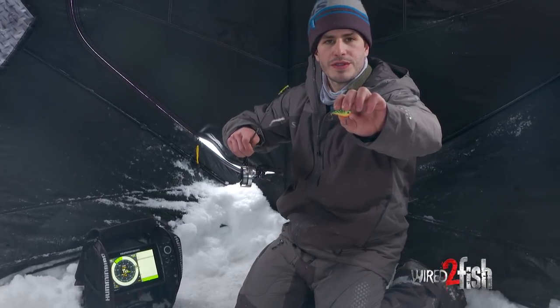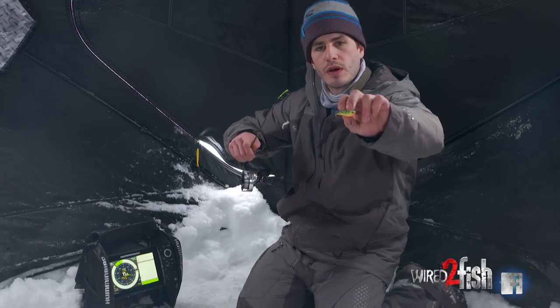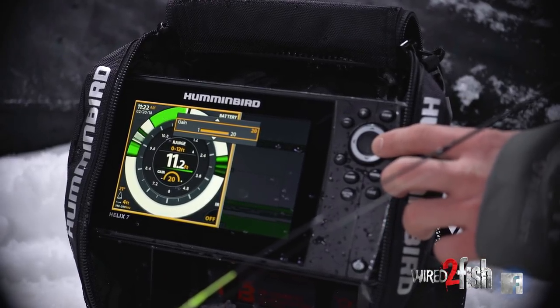One of the things I'd like to go over is the size of the bait that you're fishing and the return you're gonna get off of your sonar. I'm gonna walk you through how I adjust my cone angle and my gain to get the desired signal return.